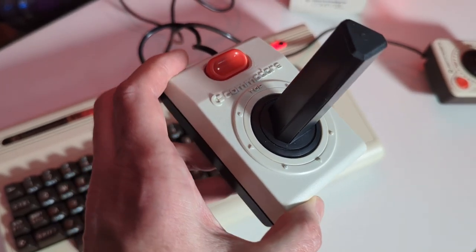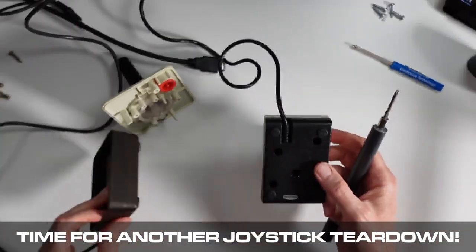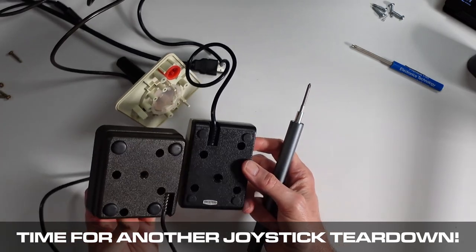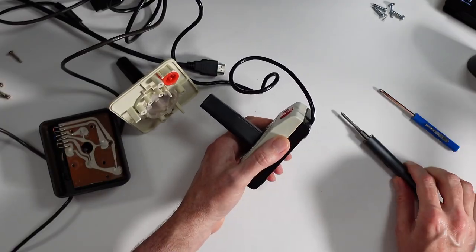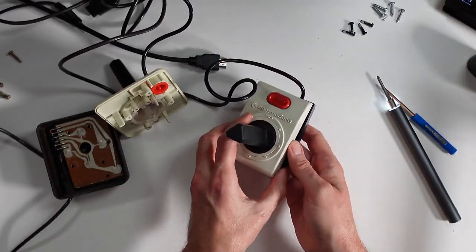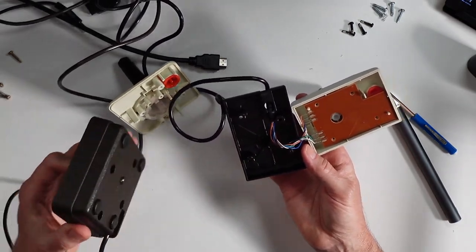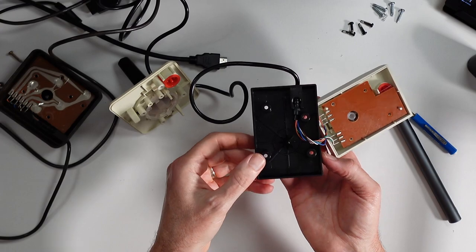After the VIC-20 joystick fiasco, Commodore released their own new, originally designed joystick — the Commodore 1311, not the VIC-1311, just the 1311. Previously we tore apart the Commodore and the Atari joystick. Let's break apart the replacement 1311 and see what makes it tick. First thing we notice is the same kind of four screws — although, interestingly, the screw holes look like they could be in the same locations. But they are not the same. They're a little different, so nothing — not even those specs — were brought over from the mold.